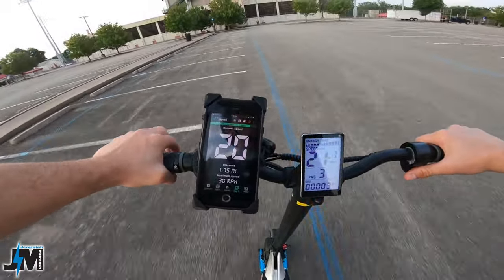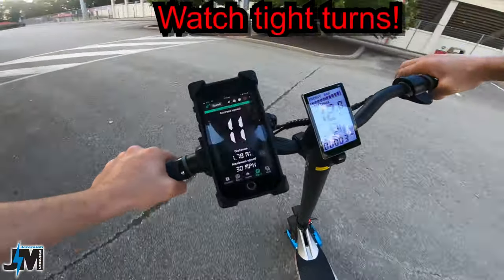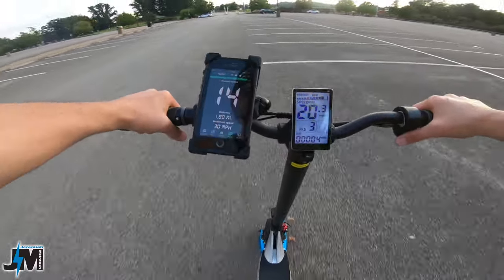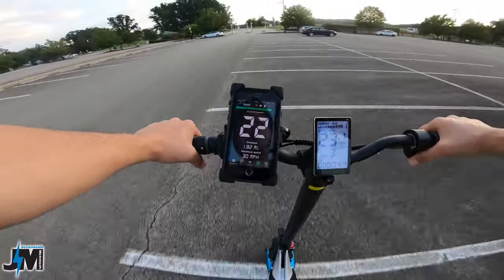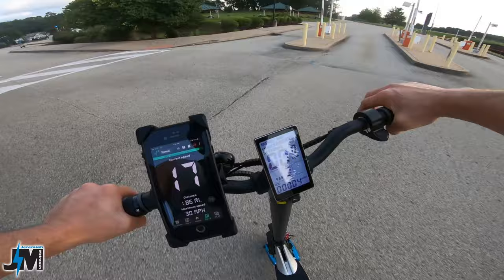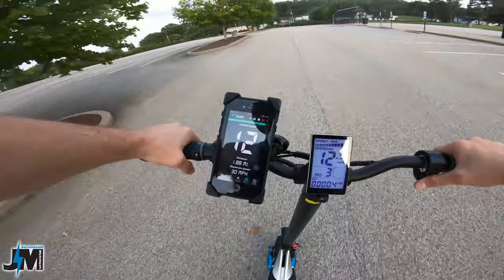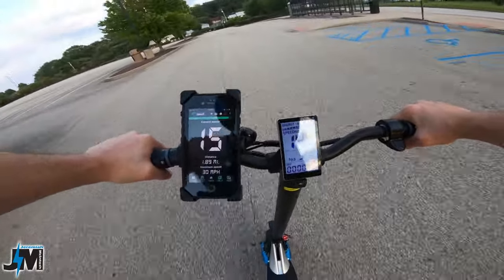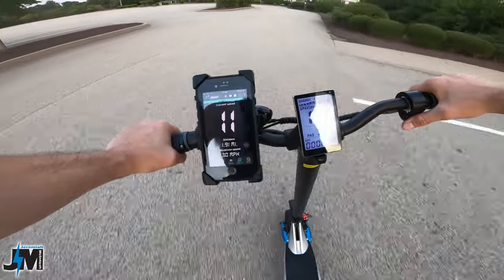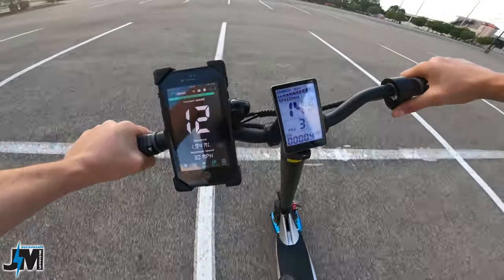This scooter is super fun — it rides really nice. The suspension is a little bit stiffer but honestly pretty perfect in my opinion. They say not to jump it while riding, but it's really smooth off curbs. I just jumped it off a curb — told you I had to test it out. We're going to try to bunny hop it over a pothole.